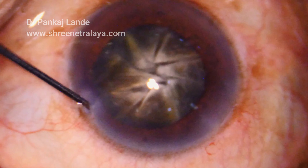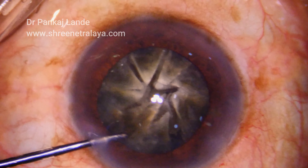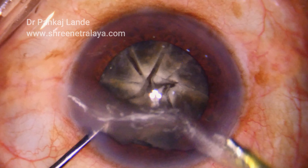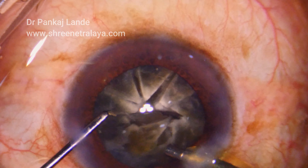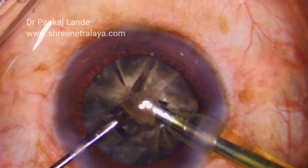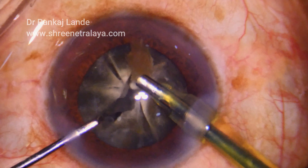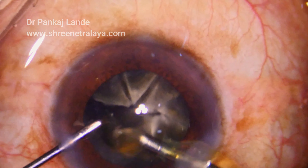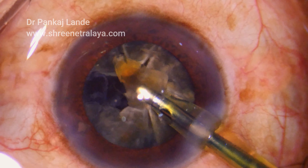As I start phacoemulsification, I can note that each and every piece is well separated till the posterior plate of the nucleus, which is the hardest part. I need not have a pre-chopper now, and having a slightly unstable anterior chamber, I decided to use a Sinski hook rather than a chopper, which is not needed at this point.